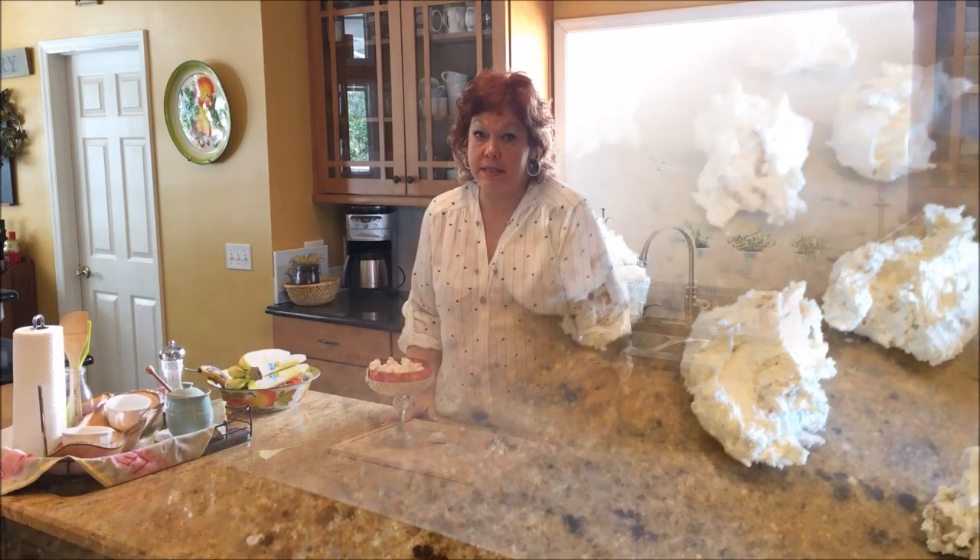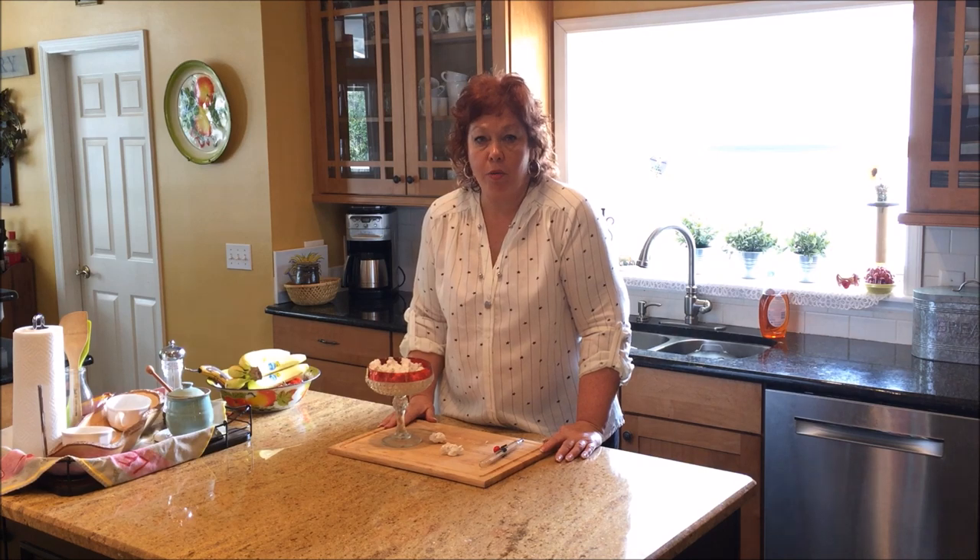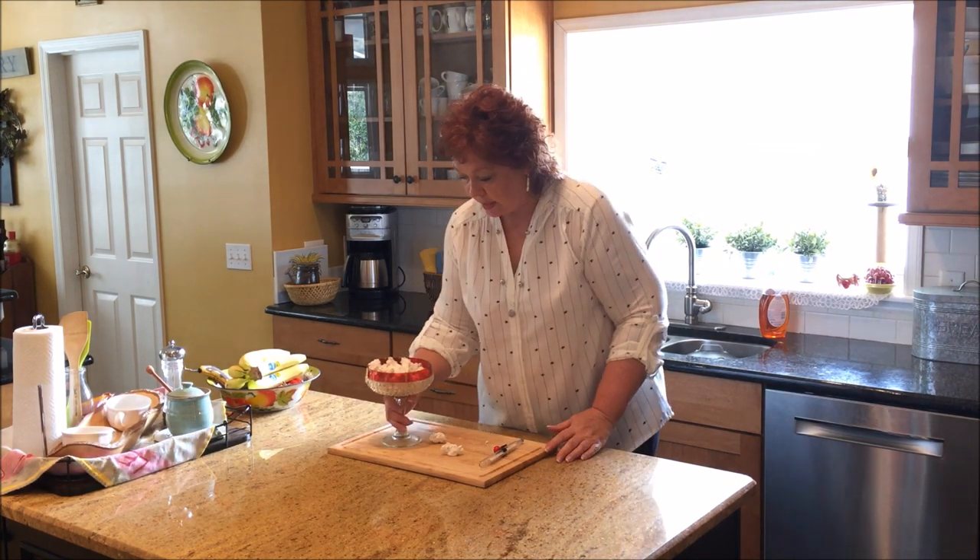Now that you see how easy this is, I hope you are pulling out your pots and your candy thermometer, or heading to the store to buy a candy thermometer, so you can make this candy. It would not be Christmas for us without Southern Pecan Divinity Candy — and it's so easy.